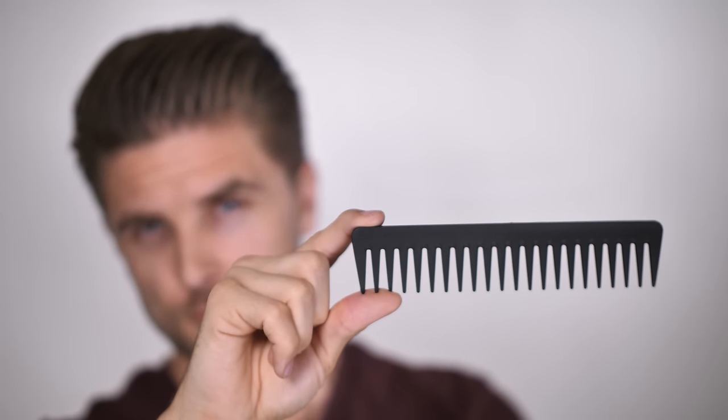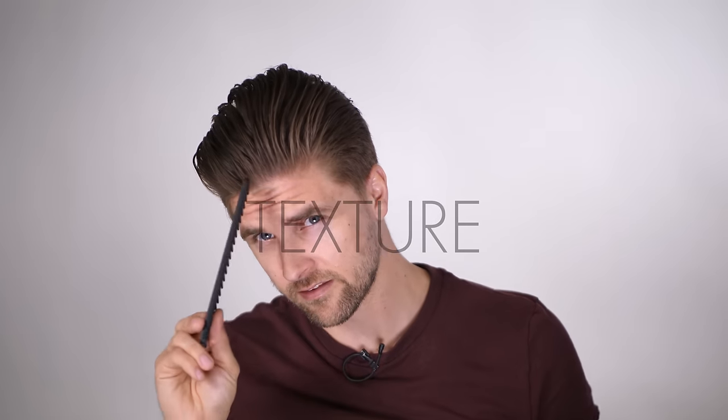So here we have it. It looks a little bit like the cheeky style from Justin Timberlake. This is the XL comb — you can see structure and texture.